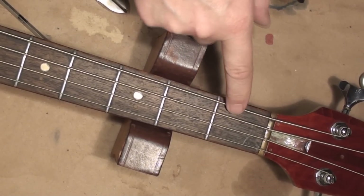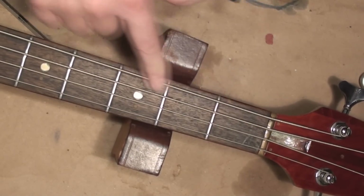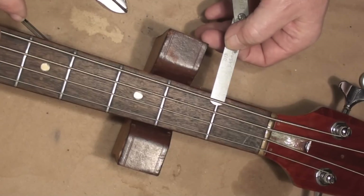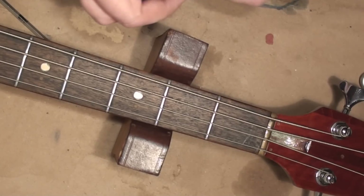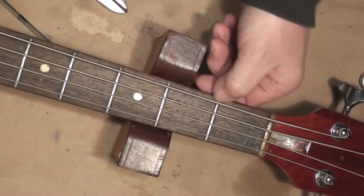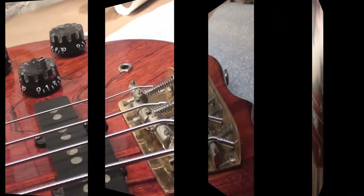I want to do a little check of the nut action. If the nut is cut too low or sitting too low, the strings will buzz up in the lower area of the guitar or bass. Right now that's sitting at about 18 thou, which is about perfect - it might be a little more, it's probably 20 thou. It should be about 20 thou. There's 20 thou right there, so that should just slide under there. Back to the good old days - a dime, a 10 cent piece, was what we used to use to judge that because we didn't have any feeler gauges.